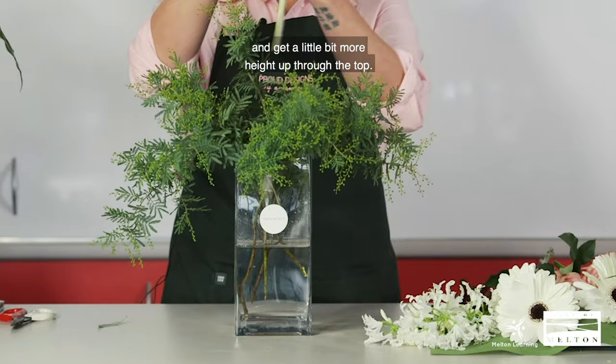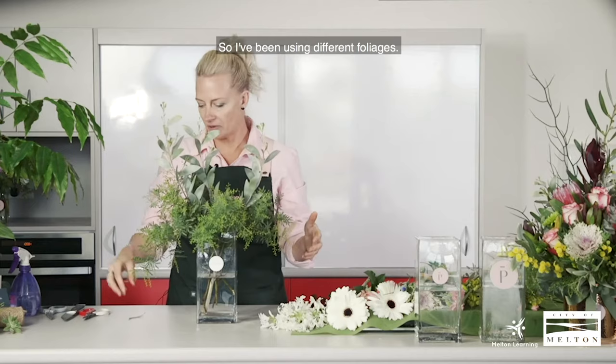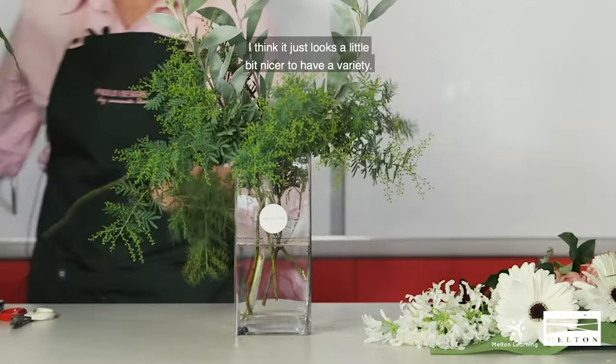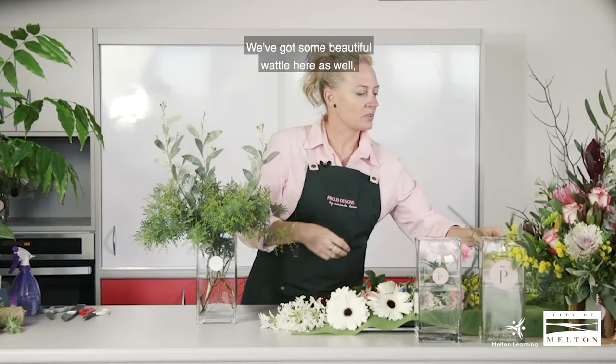Build up and get a little bit more height up through the top. Try not to stick with one foliage — using different varieties looks a little bit nicer. Just place them all in there. It's a bit of a messy look at the start, but don't stress too much because you can tweak it as you go.